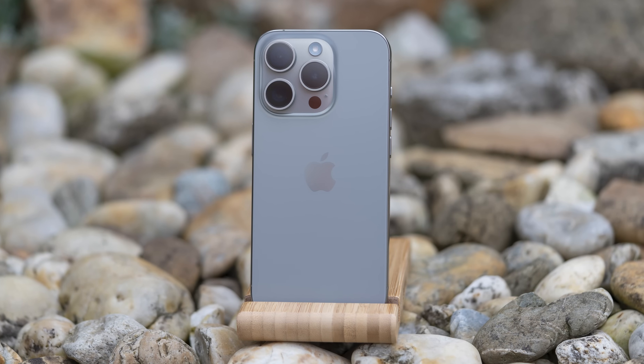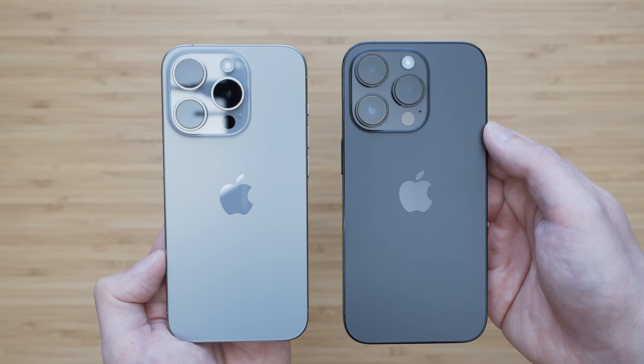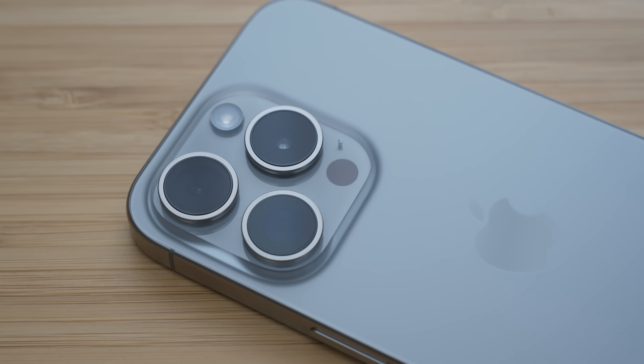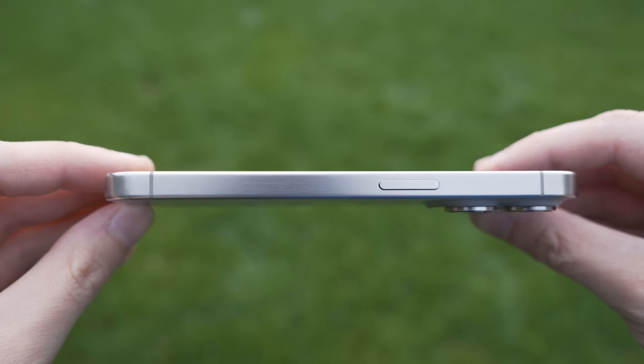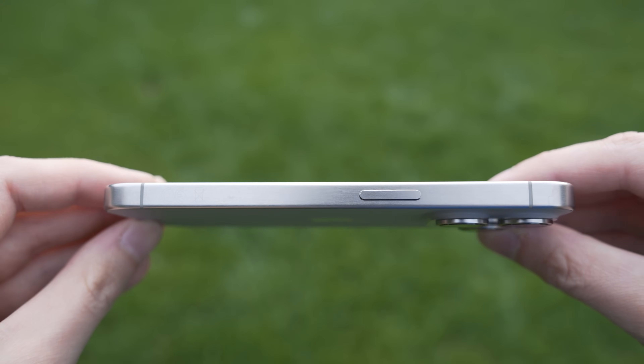This year I have chosen the new natural titanium color scheme and 512 gigabytes of storage. I actually like all of the colors this year but I kind of wanted to celebrate the fact that the iPhone now uses titanium by showing its natural color, and it was a good choice — but more on that in a second.